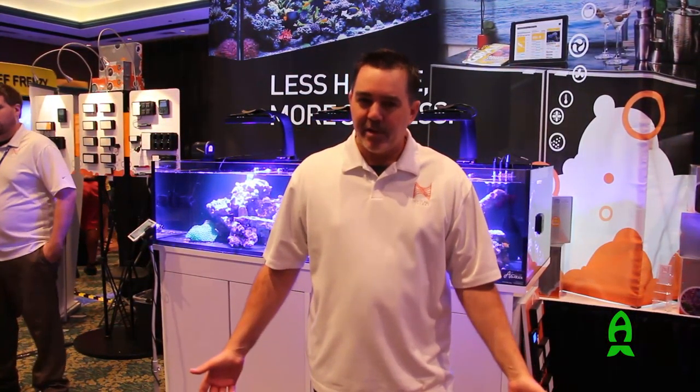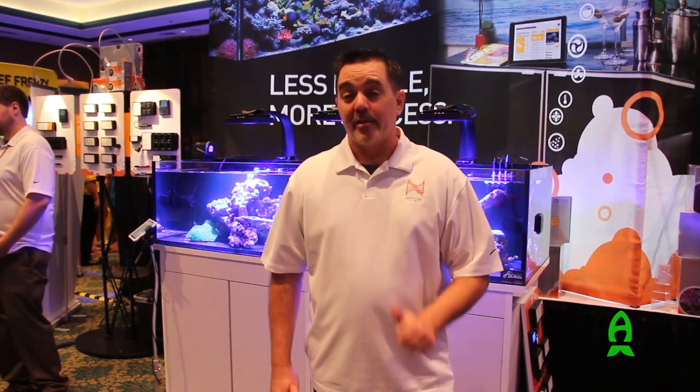Thanks for stopping by the Neptune Systems booth here at Reefapalooza 2016. I want to thank Richard for coming by from Aficionado. Come to the next Reefapalooza if you didn't go to this one, because they're awesome.